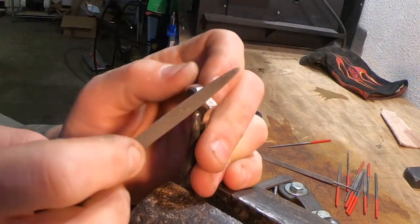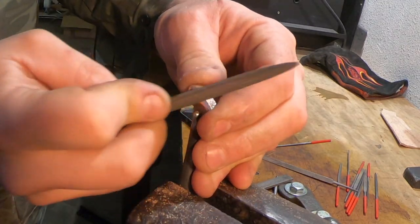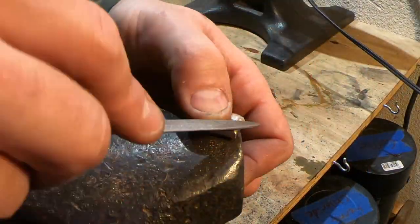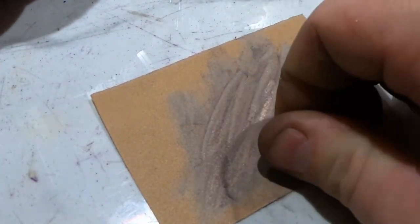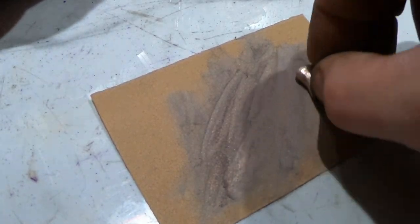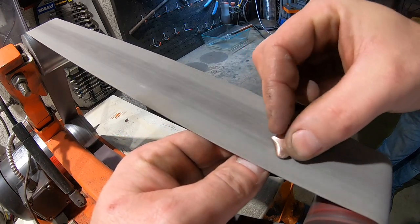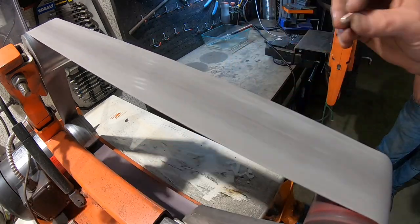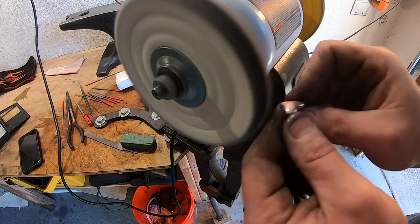With the stuff being so soft, it was really easy to file. In fact, you had to be careful not to leave too many file marks in it. The next step was hand sanding this. I tried just sticking a piece of sandpaper to my ceramic tile, but it was really hard to work with because it's so tiny. I ended up moving to the 2x72 with the belt going really slow and just moving it up and down the belt — this worked really well. Now I'm doing some final buffing and it looks really good. You can see the layers in it already.